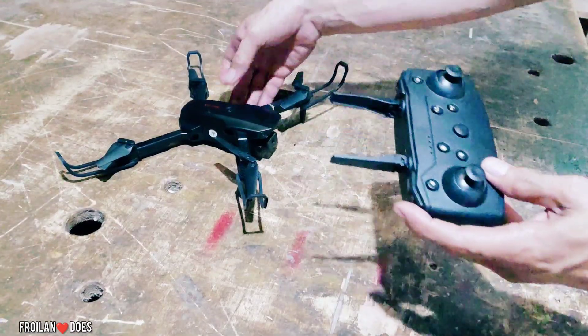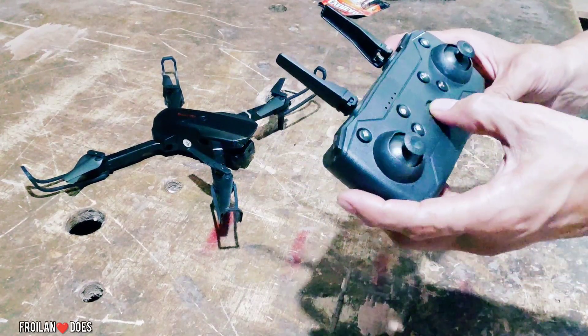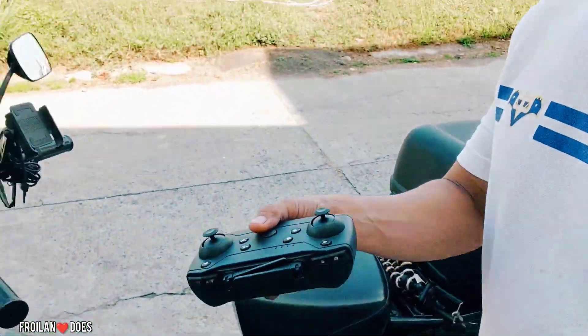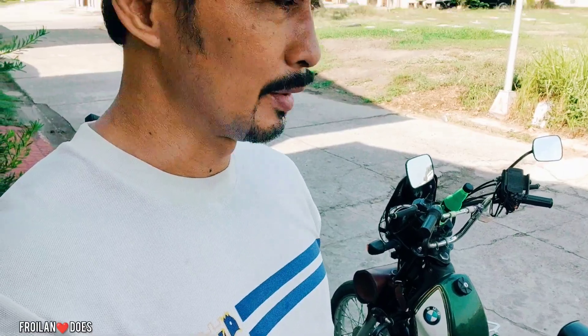Ito na natin sindihan ngayon — first, sindihan muna natin itong drone. Nakikita nyo, nag-de-blink na yung mga LED niya, and then yung remote. Nandito na tayo ngayon sa may memorial park — dito mas maliwanag at pwede natin itryan yung ating drone na E88. Ito yung remote control at ito yung ating drone. Try natin siya ngayon para ma-test flight natin — ito yung very first time na ito i-test natin.